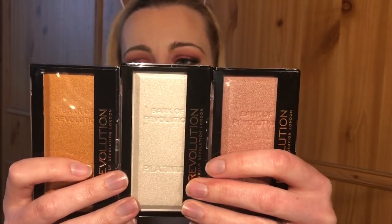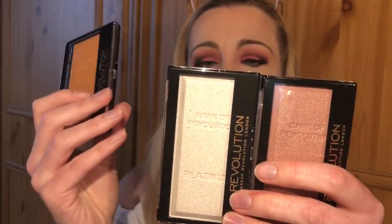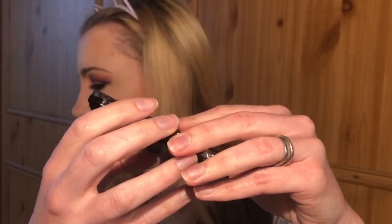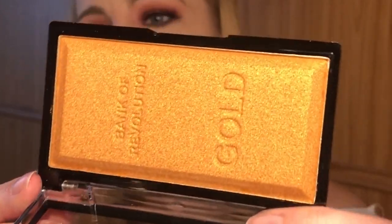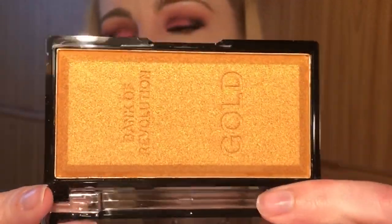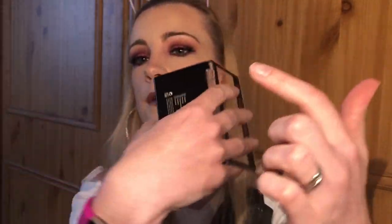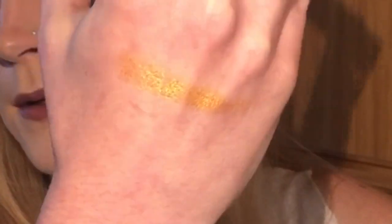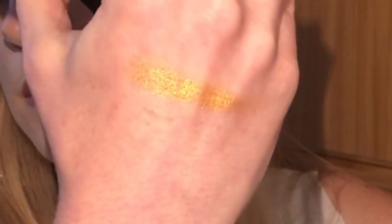I've got these three gorgeous palettes, which are the Makeup Revolution Ingot highlighters. I've got the gold, the platinum, and the rose gold. Let's swatch the gold first — give you a close-up of that. Beautiful — you can see that. That's the gold one, and it feels so creamy — it's gorgeous.